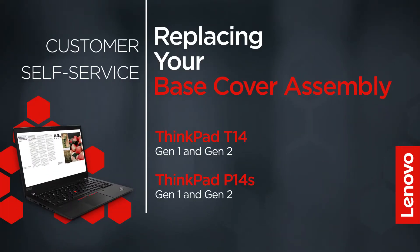This video will show you how to replace the base cover assembly of your ThinkPad. The process in this video will work for the ThinkPad T14 Gen 1 and Gen 2 and the ThinkPad P14S Gen 1 and Gen 2.